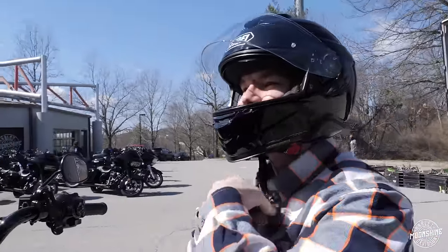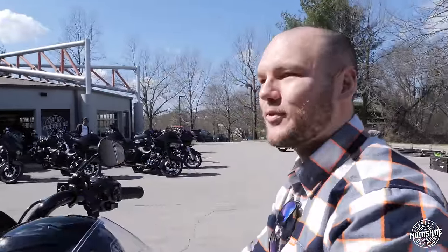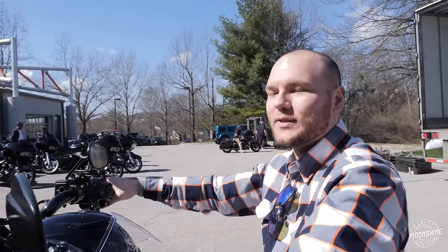God damn, that's got some power. That's a night and day difference from stock completely. I had to hold on when I did something. It was insane.